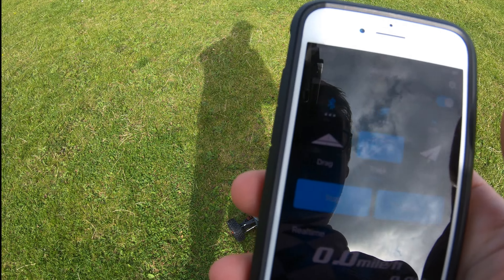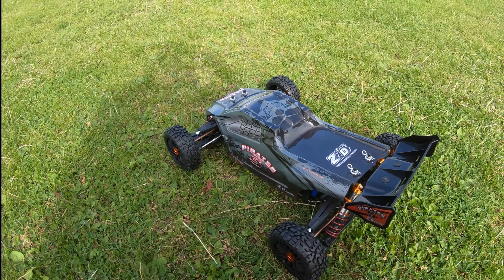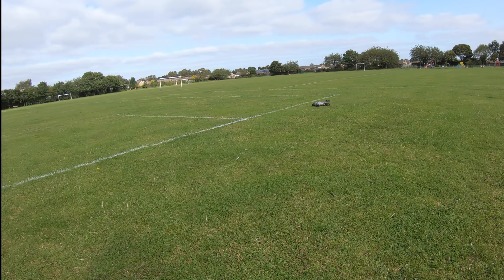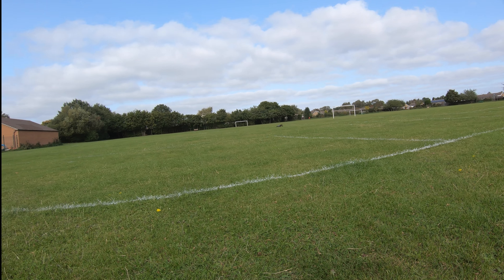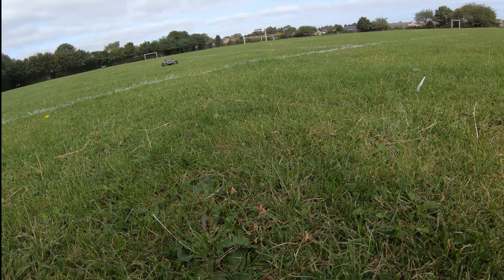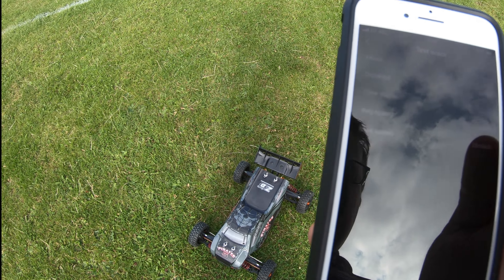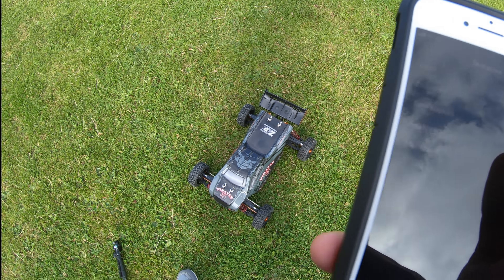Right, let's give this thing a blast. Satellite's already connected so GPS is going. I'm not expecting much with this gearing and these wheels, but it certainly handles nicely. Only running on 4S so a bit of a shakedown — I reckon 25 to 30 mph. 28 miles an hour — pretty much bang on what I thought it would be. Let's just run it around a bit, give it some time and run this battery down.